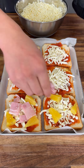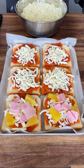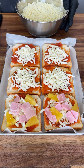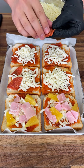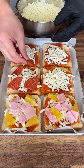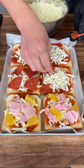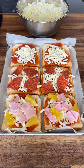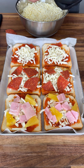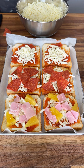Now my regular folks just like some pepperoni, so we're just gonna put some pepperoni slices on it — super fast, super easy. Add a little bit more pepperoni so it gets nice and cooked.